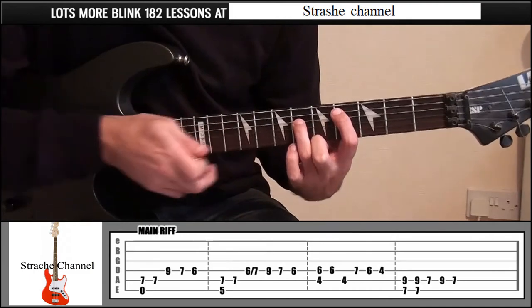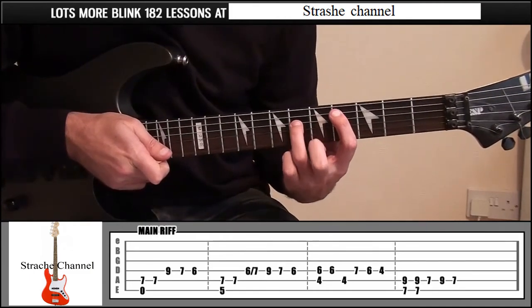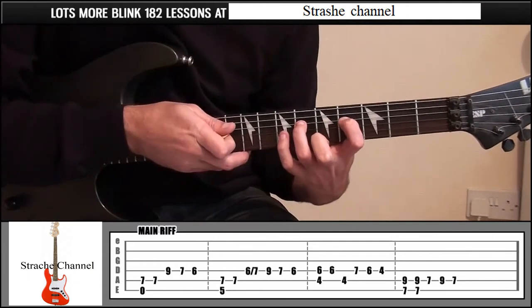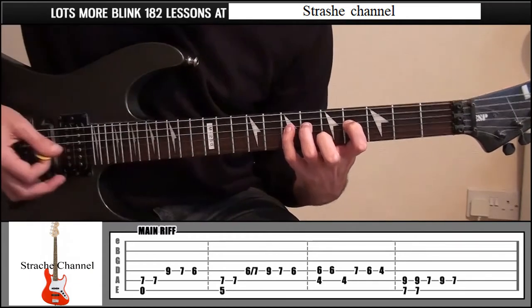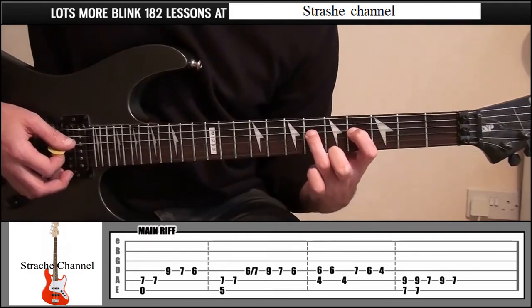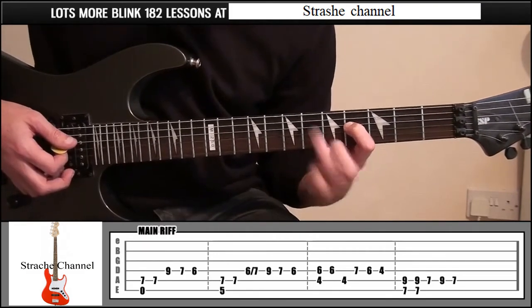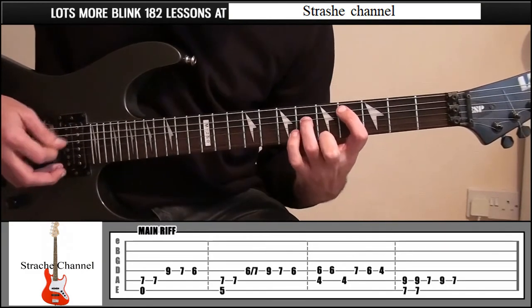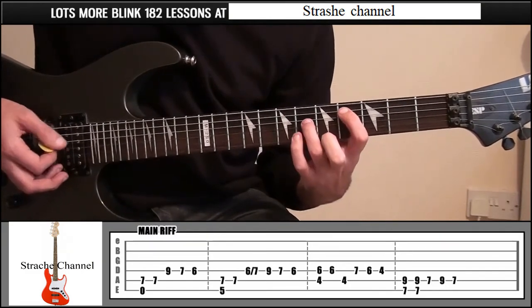Leave your ring finger where it is, move your index finger down a string, then put your little finger onto fret 7, string number 4. Pick string number 4, take your little finger off, then take your ring finger off.